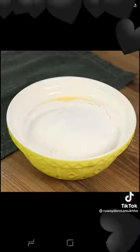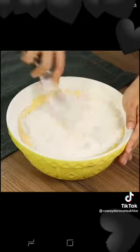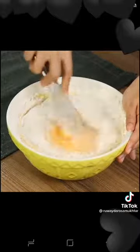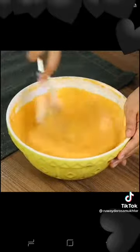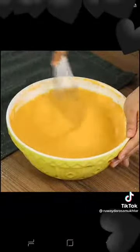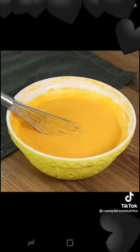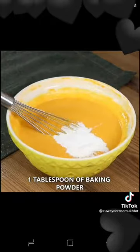Mix the flour using a whip. Now add one tablespoon of baking powder and keep whisking to dissolve it.